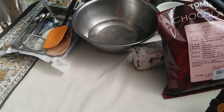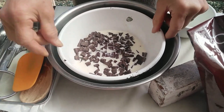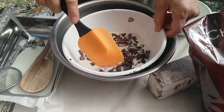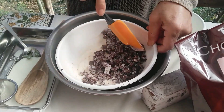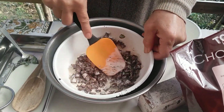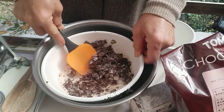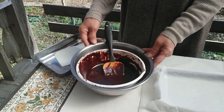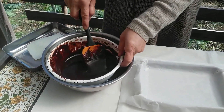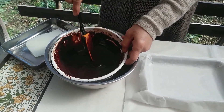I will make the mint ganache now. Be careful not to let too much air in — stir slowly and gently. The chocolate has been melting gently and it's become nice and smooth.